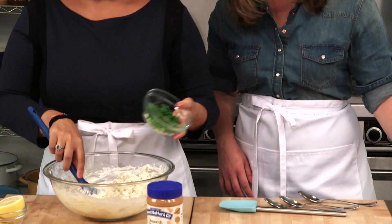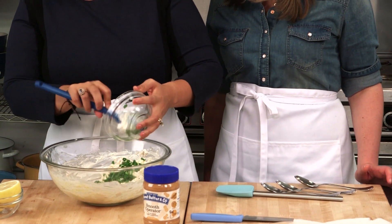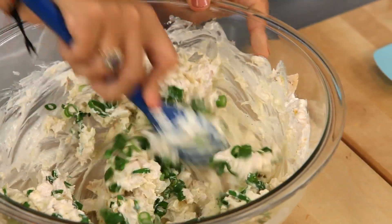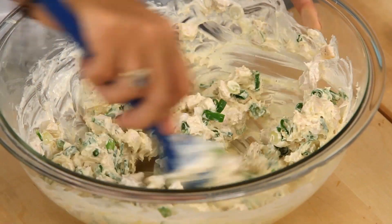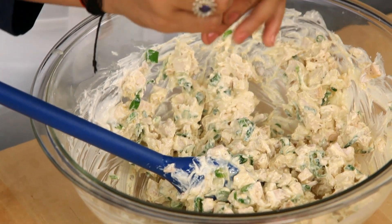And then it's got some chopped scallions — the whole thing. I always like to use the whole scallion so I'm not left with half of one hanging around. And a little bit of lemon to brighten that up, just about half a lemon.